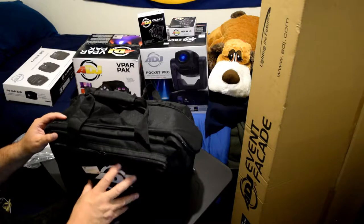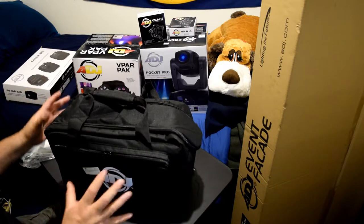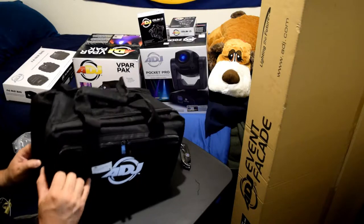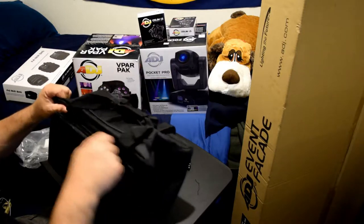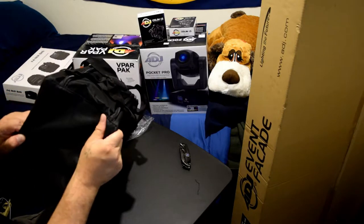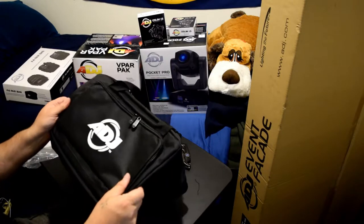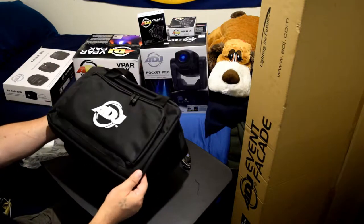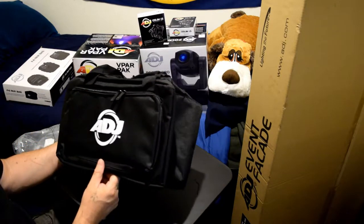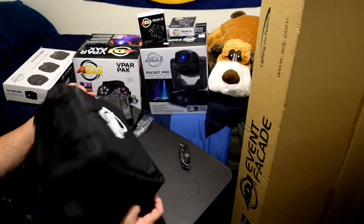I would put my DMX cables in here, my power cords in here, and my IR remote in here. Anything that pertains to the product itself - to make it run or connect to - I generally keep it with that item. The quality of the bag overall is nice. It feels nice in the hand, not too thin, not too thick - very nice quality. I would feel comfortable using this bag.